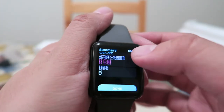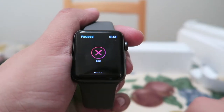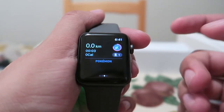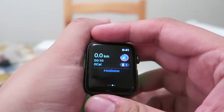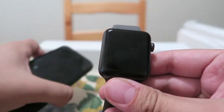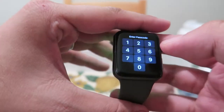But this is the Pokemon Go one. So you tap on it and it'll start your Pokemon Go. So what it does is it tells you when there's a Pokemon nearby and there's a Pokestop nearby. But in order to catch the Pokemon, you have to open the app on your phone. It keeps asking me to do stuff with it because I don't have it on my wrist.